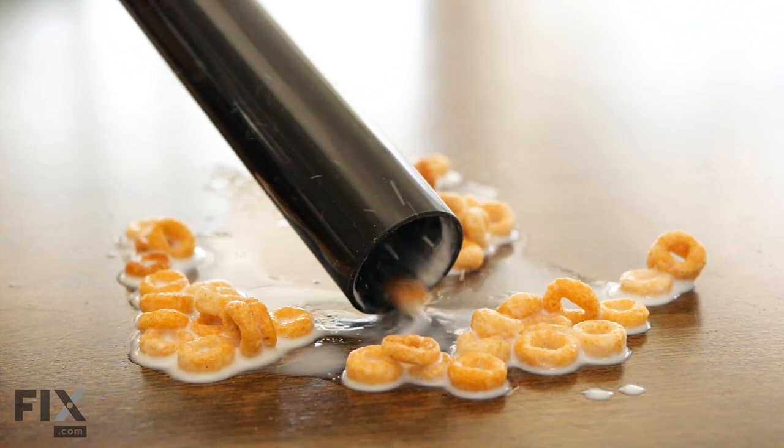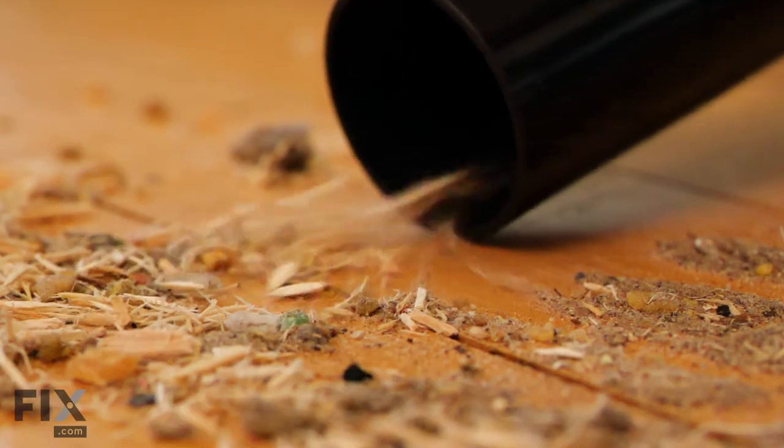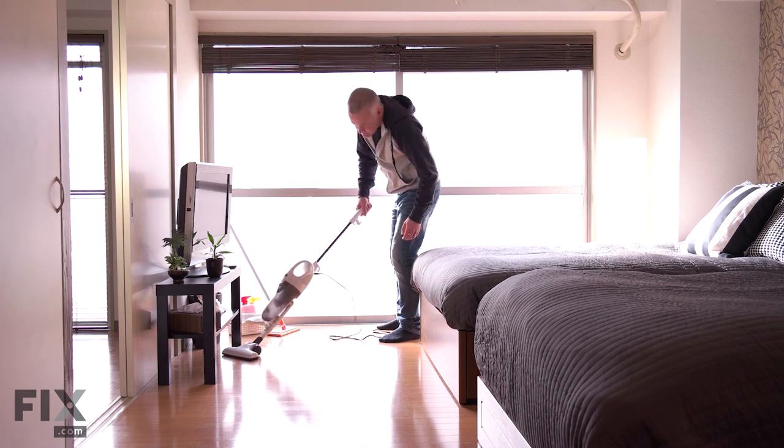Hey everyone, Natalie here with Fix.com and we need to talk about your vacuuming habits. While it's tempting to use your vacuum to clean up all your spills and messes, some things are just not meant to be vacuumed. Sure, it's easy and convenient, but is it worth putting your vacuum cleaner out of commission? Doubtful. Now heed our warning and never, ever under any circumstances vacuum up the following.